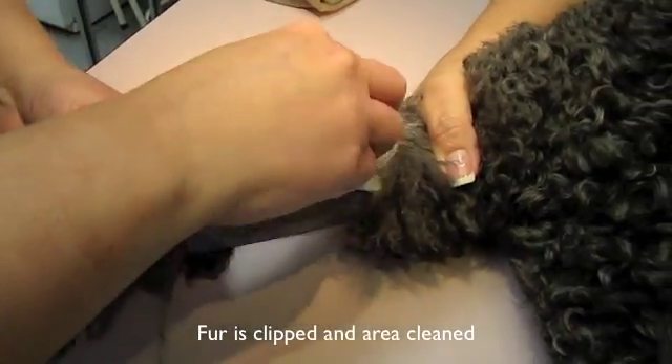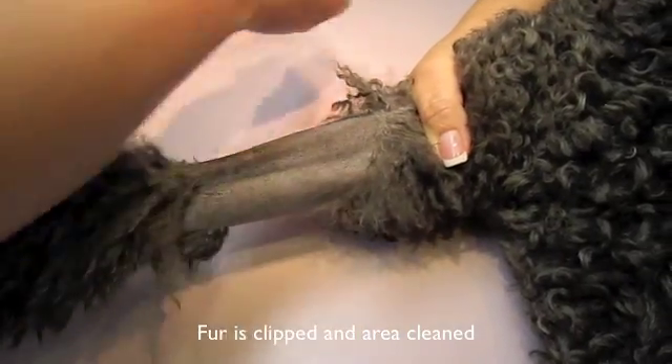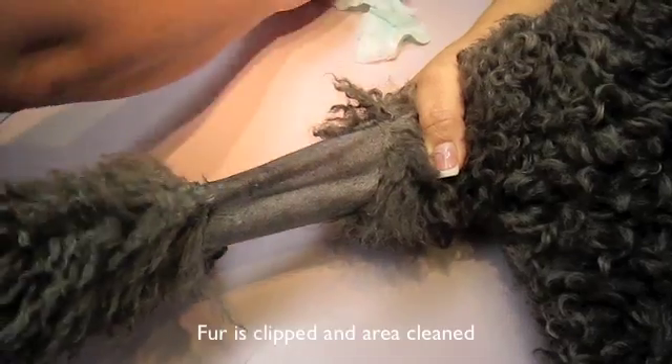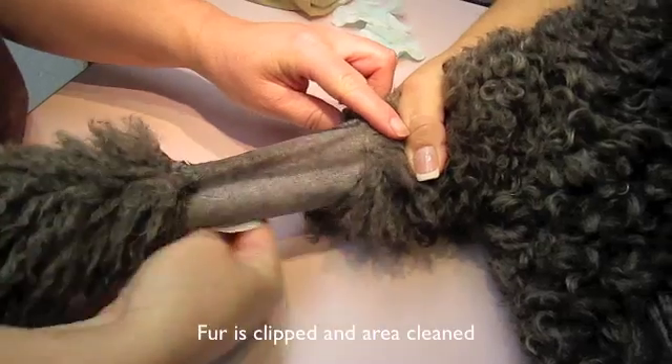The fur has been clipped here and now the skin is cleaned with an antimicrobial solution called Novosan. We are removing stray hairs, dirt, debris, bacteria — whatever it could be on a pet's skin.